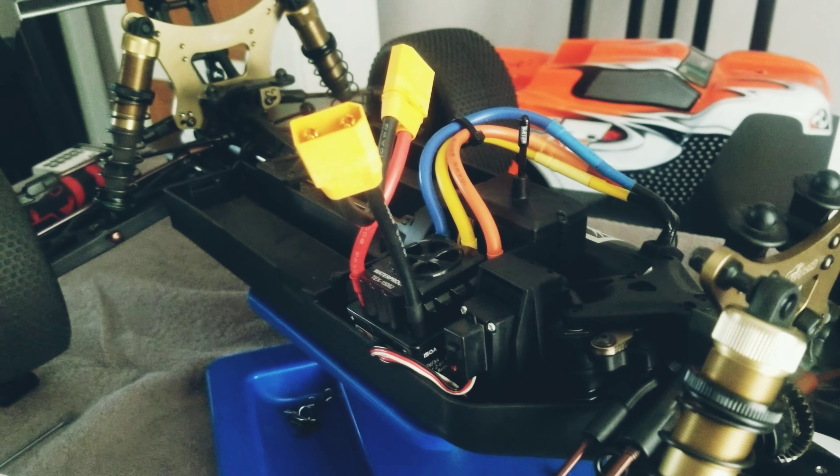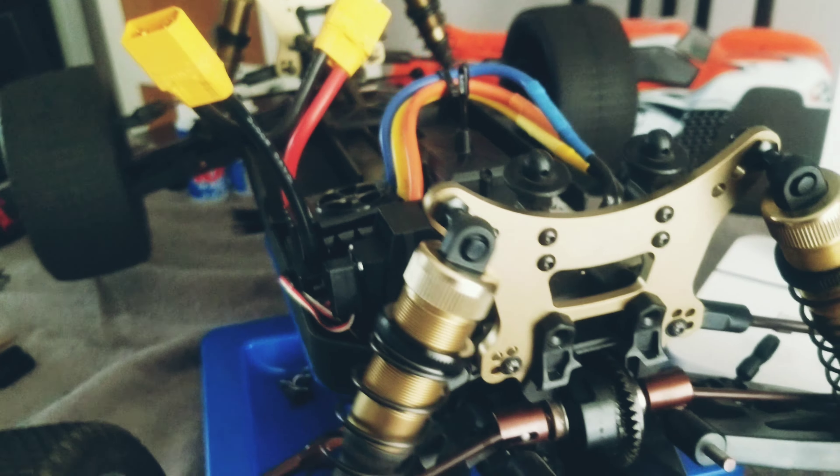I'm going to show how to get into the front diff of this E-Truggy from Cobra. First, take off your front bumper — from the underside, unscrew the brace. Then you have to remove the case: take out these four screws. The tricky part is you then have to pry this plate, and there are two more screws there that have to be unscrewed as well. While you're prying, that's how you slide this out — it's on an angle — and that's how you get access to the diff.